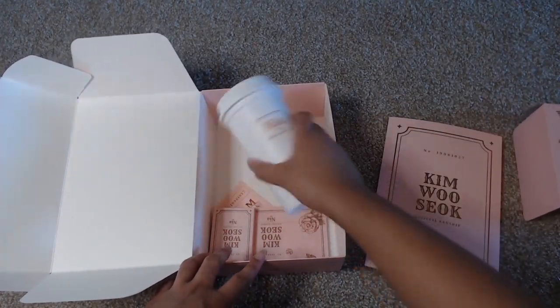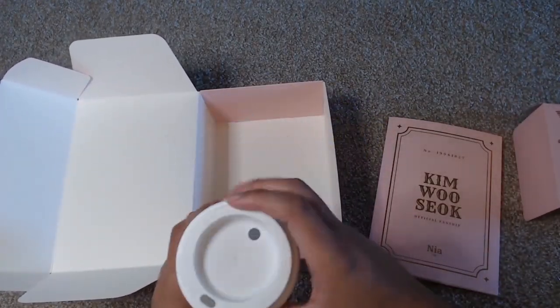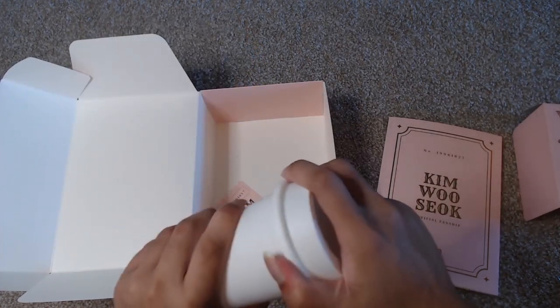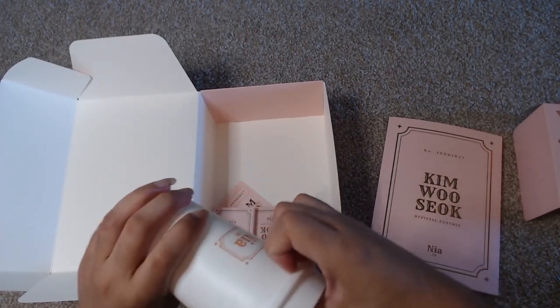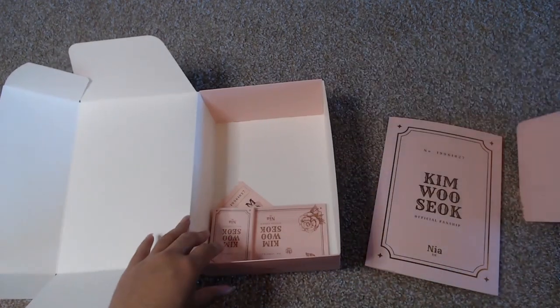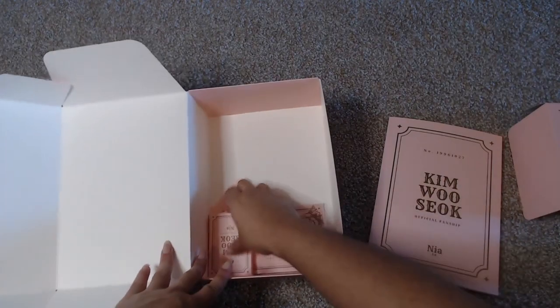Then under here it comes with a reusable cup — a Nia cup! Yay for another cup that I can have. It's like a travel cup and it's nice and big too.